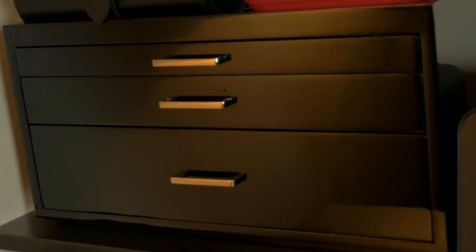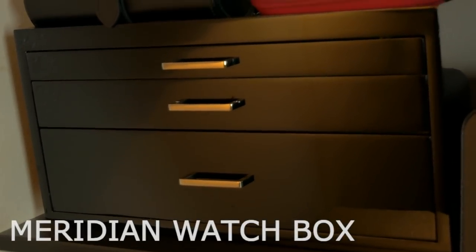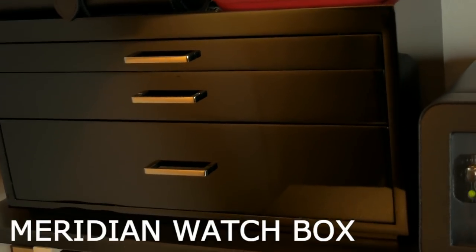The next product I find myself using almost every single day is this watch box — the one I feature in a lot of my videos. I get a lot of questions about what it is. It's basically a watch case with different components. It is the Meridian watch box, and it's one of my favorite watch accessories.